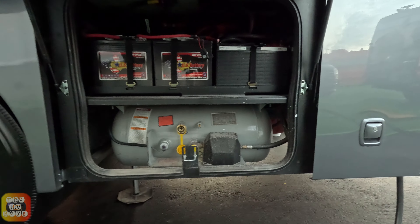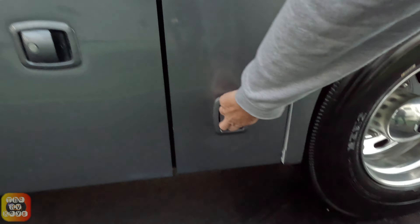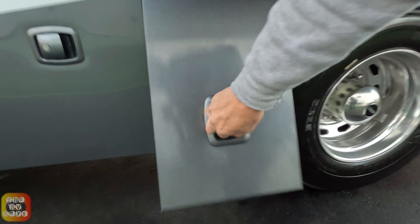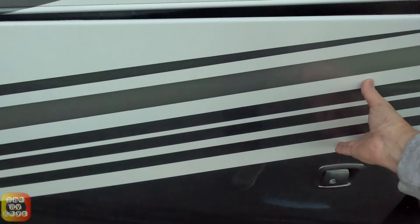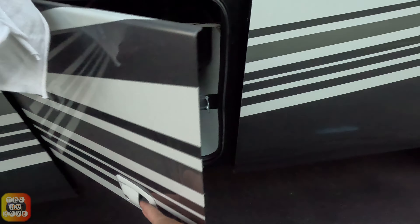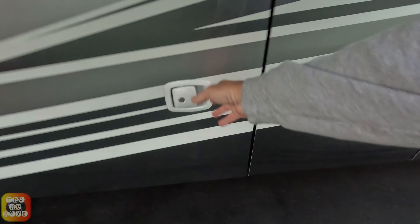Here is your transfer switch and your electrical hookup — free rides with every purchase. Here's your propane tank and your house and starting batteries. This is another vertically opening door with another similarly sized storage compartment. And here is your utility wet bay for your sewer and fresh water connections. There's another bay that's actually got a little dump valve on that one. This actually comes with a whole bunch of free tools.